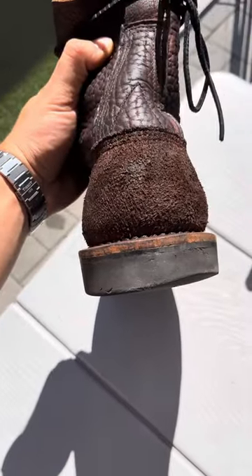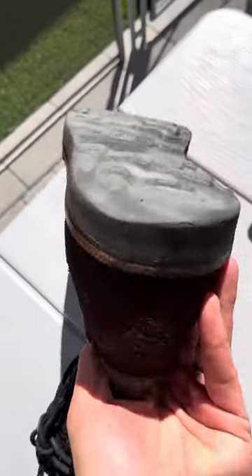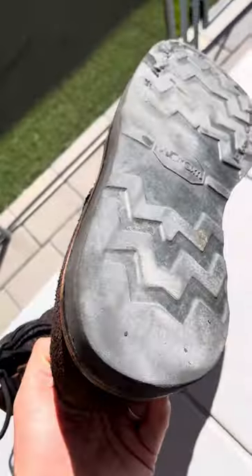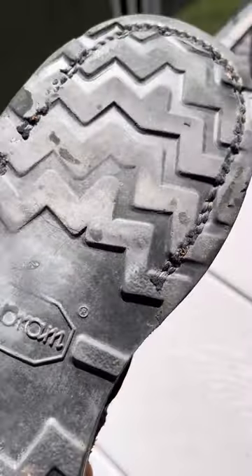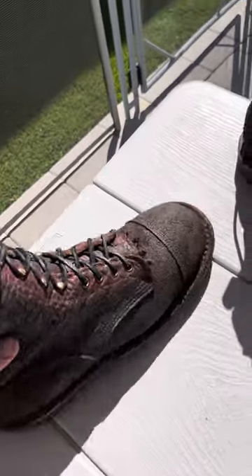As you can see, I have a weird instep or outer step where it wears this side of the sole. This is to show you that I have in fact used these boots quite a bit. You can see the stitching on the inside starting to come out, but it has no effect on the durability of the boot.